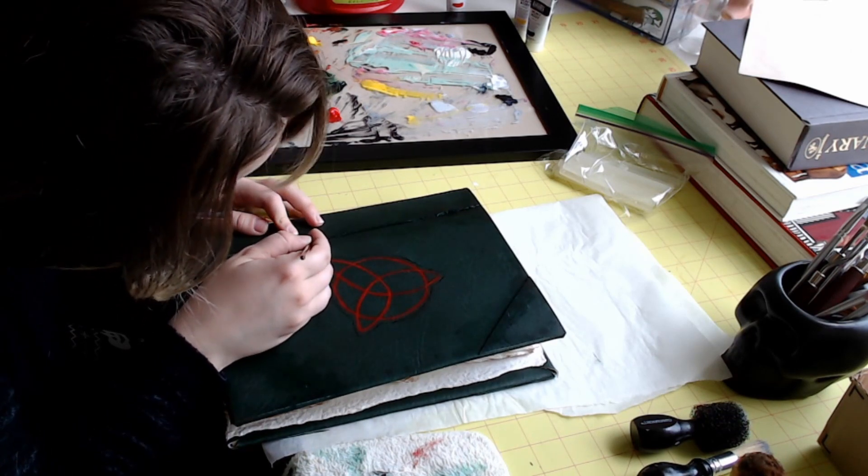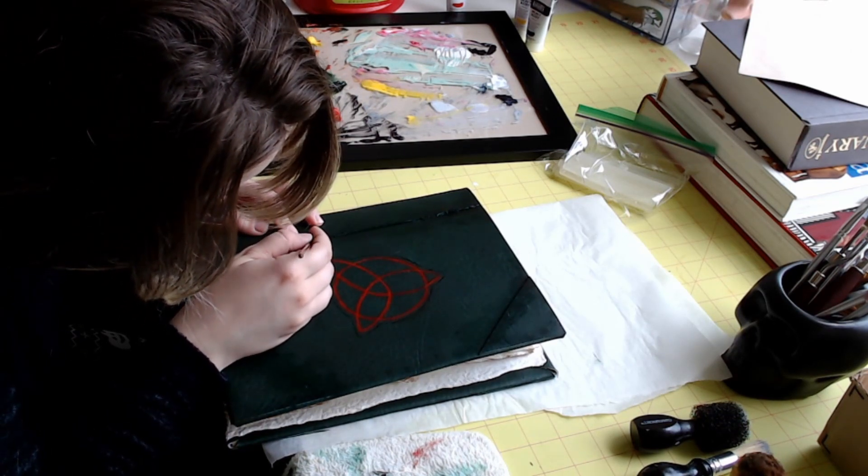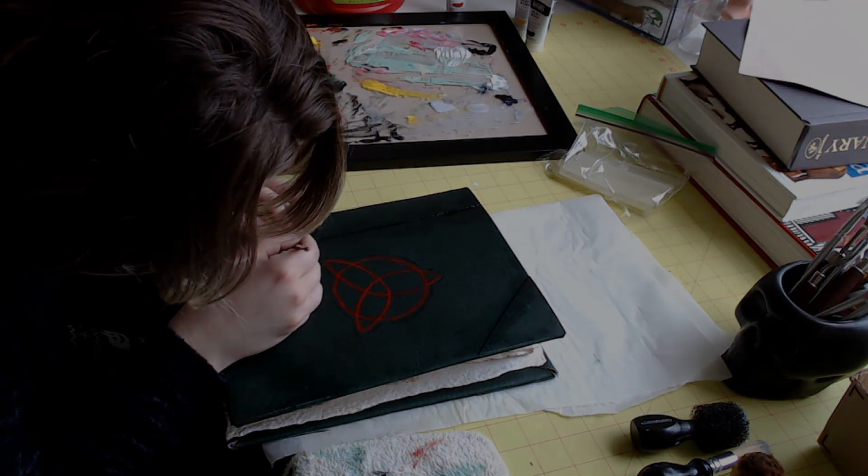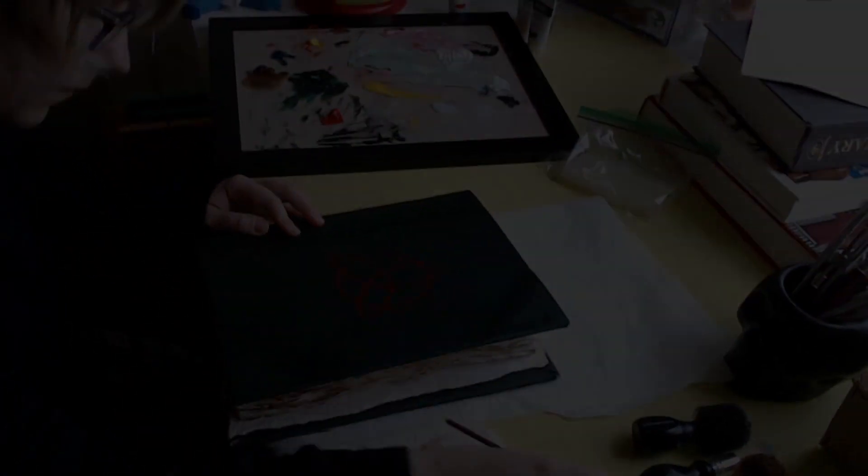I'm also cleaning up the edges with that same dark green to help hide them. And without further ado, let me show you the end result.